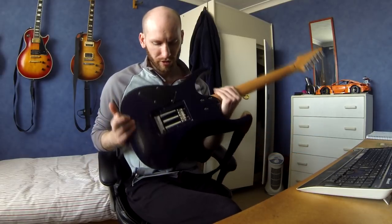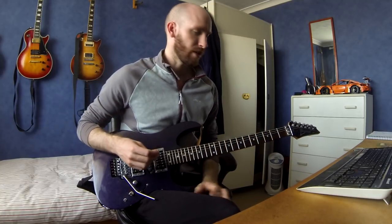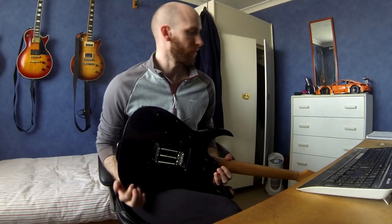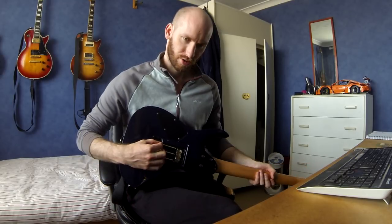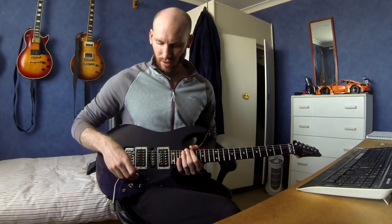I also had to put more shims under the nut because it was too low. For the back I use three springs - the same Floyd Rose ones that come with it. If you play a tremolo guitar you get a lot of resonance through the strings because the springs just vibrate. A tip from a friend: cut up little bits of foam and stick them in the spring. Pack them in really compactly and it dulls the springs so you don't get any string resonance, without affecting their use.